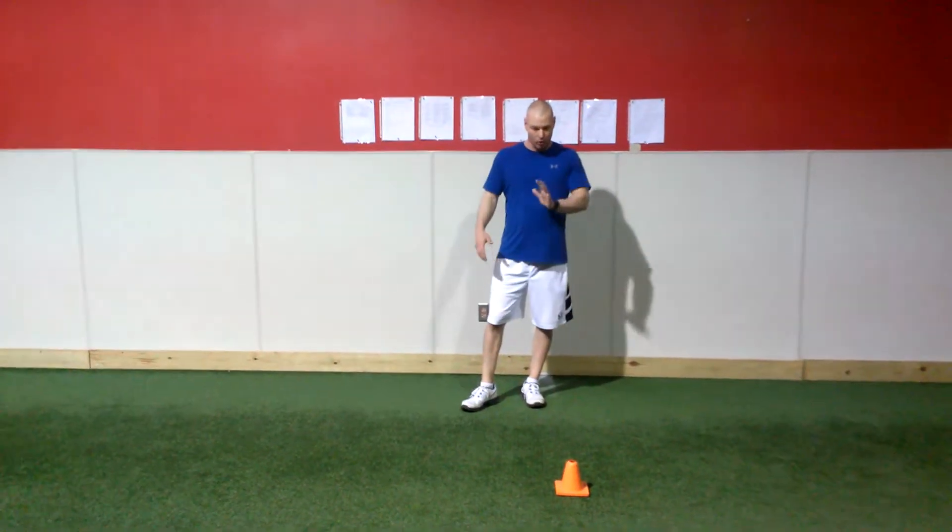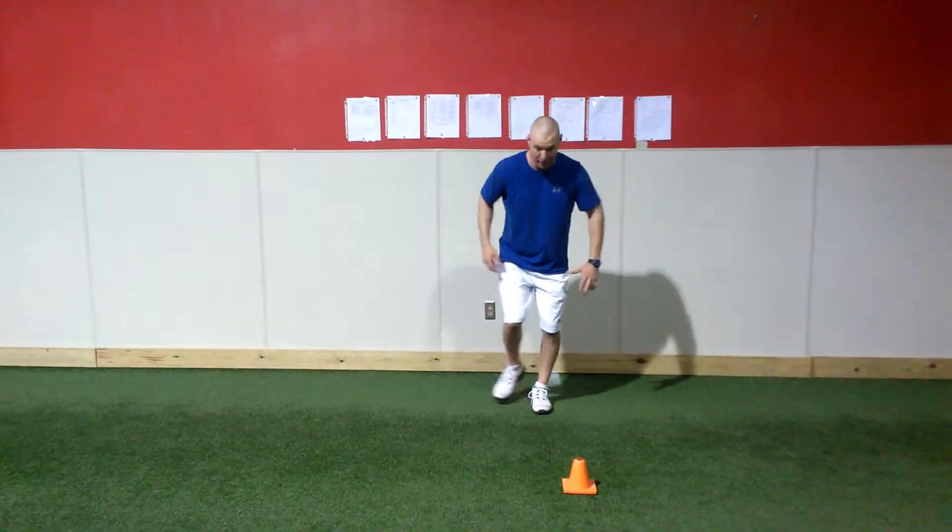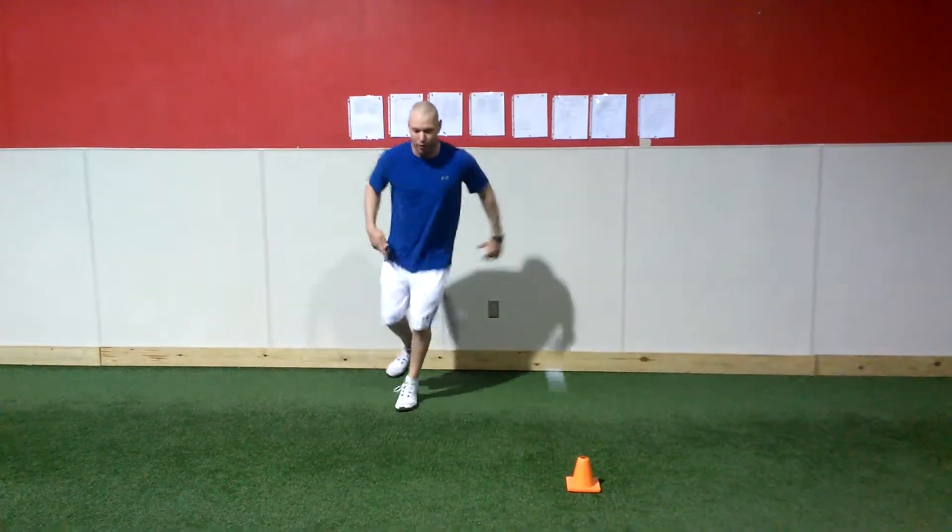Ski hop to hammer hops for five yards. So left leg, going left. Now I'm moving back and forth.